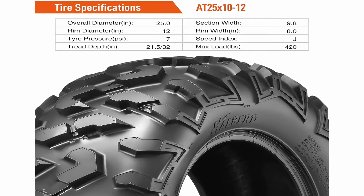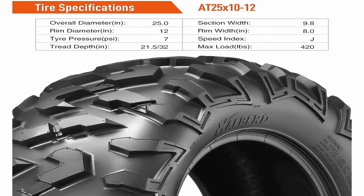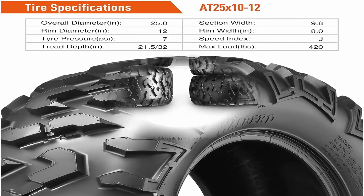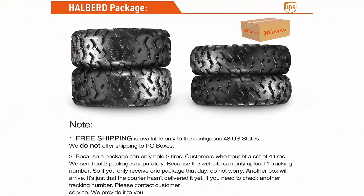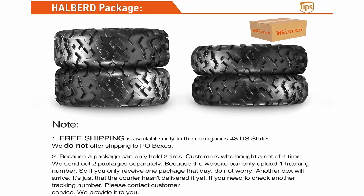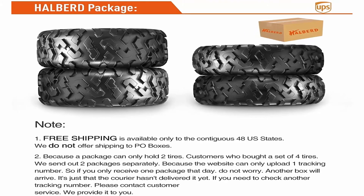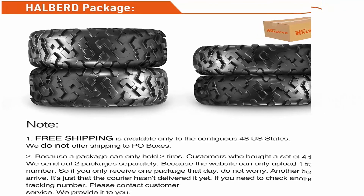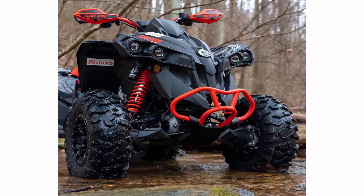All terrain applicable — superior performance on hard pack, intermediate, and loose/loamy sand terrain. Unique design: rough pattern and V-shaped central block effectively enhance traction. Non-directional — excellent responsiveness in any direction. Strengthened sidewall: extended sidewall pattern design improves traversability of rugged terrain and puncture resistance of tire sidewall.